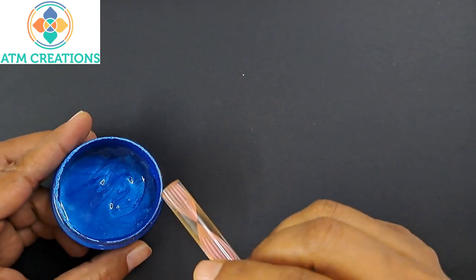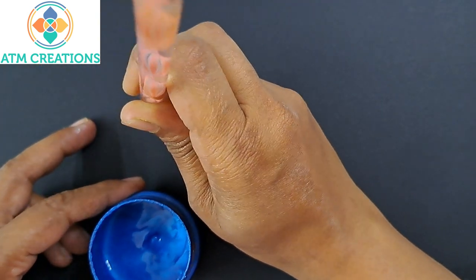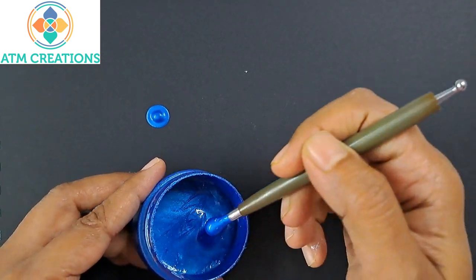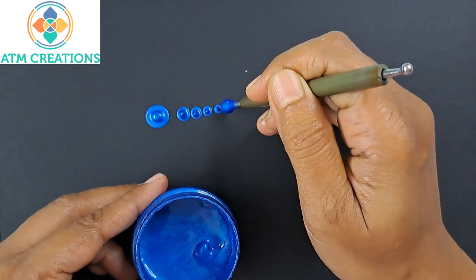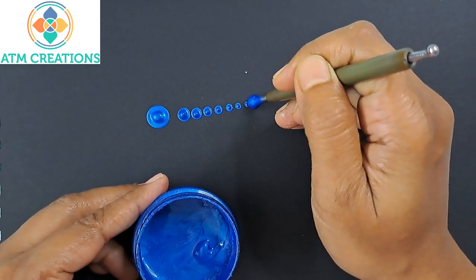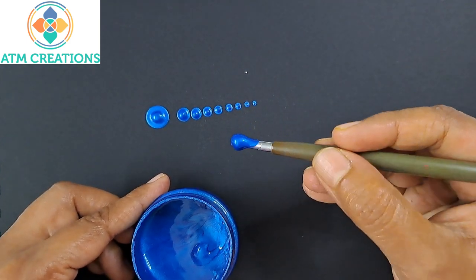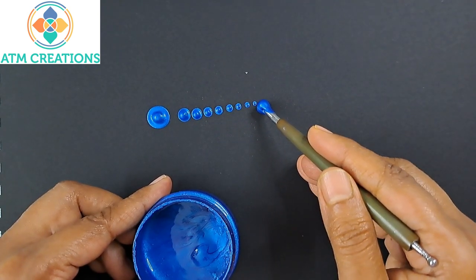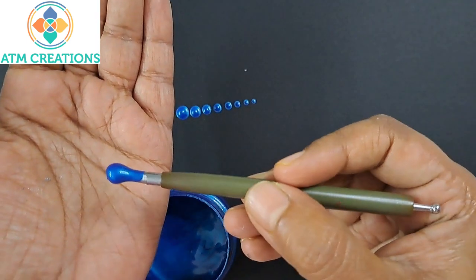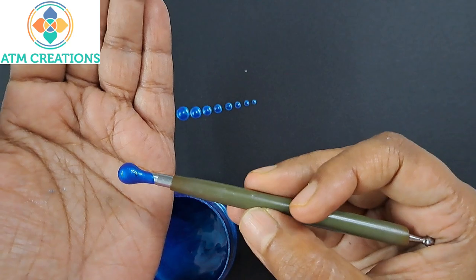If you look at the consistency of this paint, it's actually a little thick. This kind of thick paint is okay to keep one dot that comes perfectly. I'm going to try walking the dots. See, most of the paint is on the tool itself — it has not dripped onto the painting surface. That's because the paint is thick.